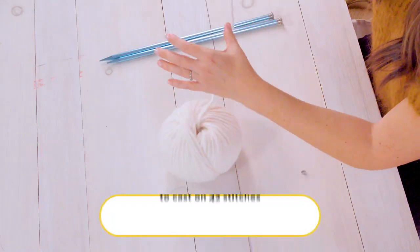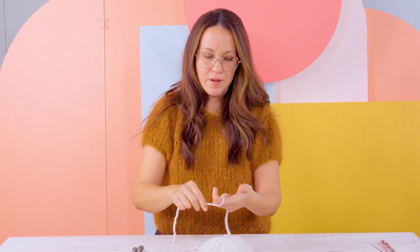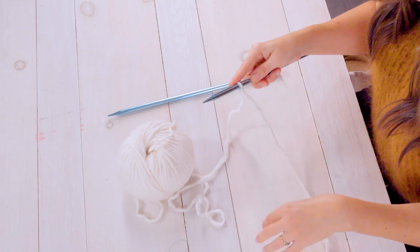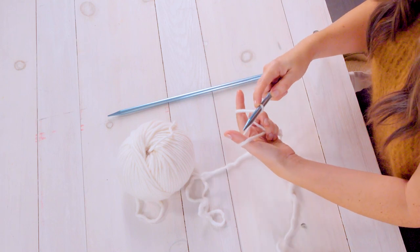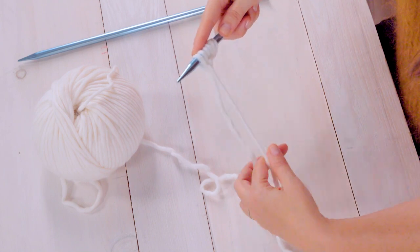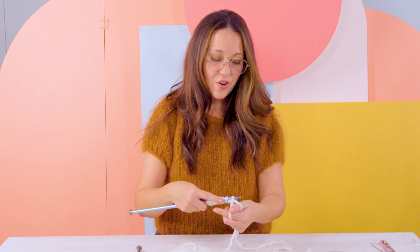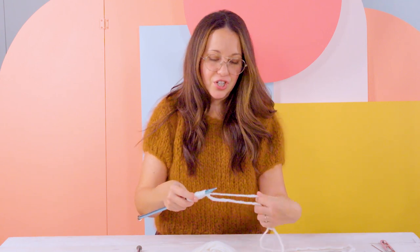To begin we're going to use a long tail cast on and cast on 42 stitches. Pull out a good length of yarn, create a slip knot, then keep the tail end on the left and the ball end on the right. Hold both ends around your thumb and forefinger and slide your needle underneath the thumb and then underneath the index finger. If you prefer the backward loop method or another cast on, this project is very forgiving, but I'd recommend the long tail cast on for a stretchy edge.